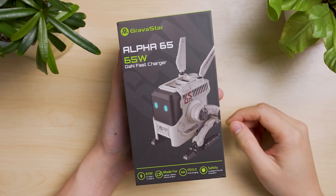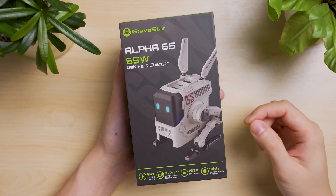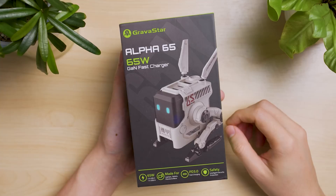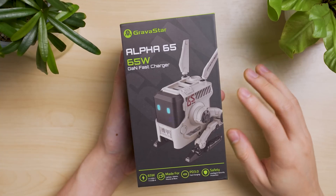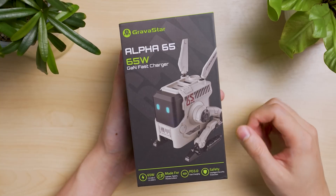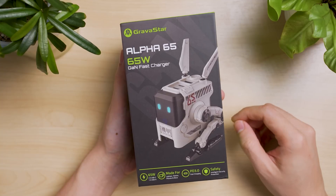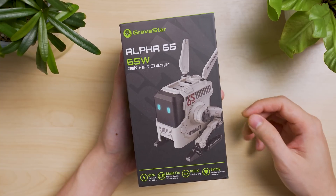Hi guys, Kelvin here. Welcome back to the Bedstripe channel. Today we have another GAN charger from Gravestar, surprisingly. Gravestar is actually known for their eccentric cyber style design speakers and earbuds, and this is the third entry into our channel. I'm surprised they are venturing into the charging gadget scene. Let's take a look at what the Alpha 65 can do.